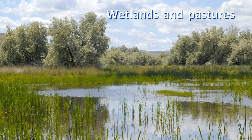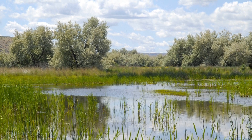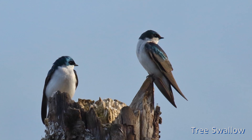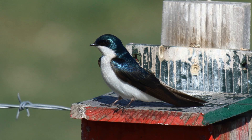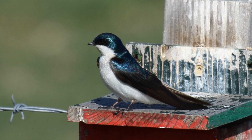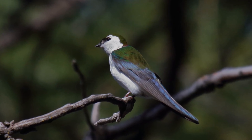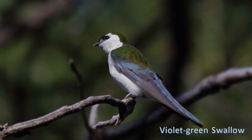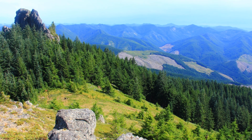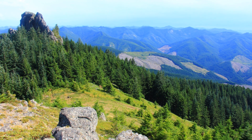Both species chase insect food on the wing over wetlands and pastures, and both will nest in natural cavities and woodpecker holes in dead trees. You may more often see them fighting over artificial nest boxes placed near water, especially tree swallows. Violet-green swallows also nest in natural cavities near water in mountain conifer forests, chasing insects high above the treetops — something you wouldn't expect from the lowland tree swallows.